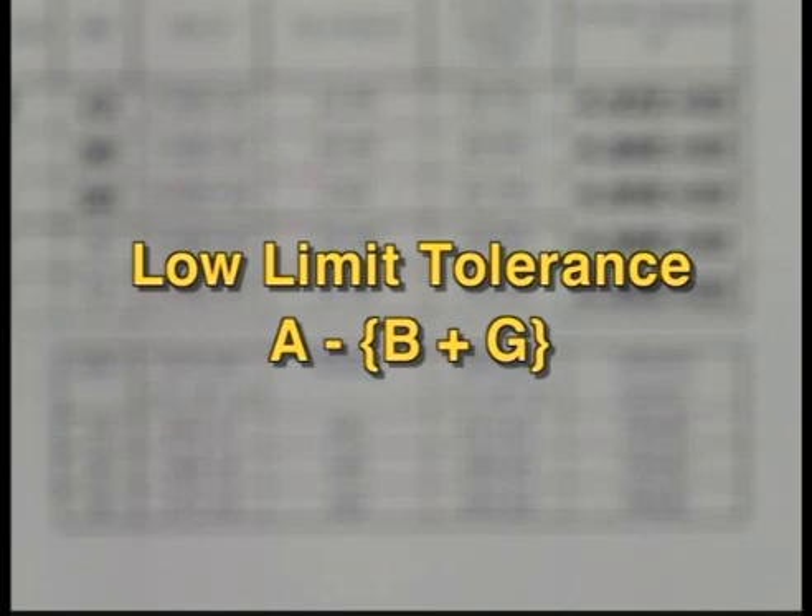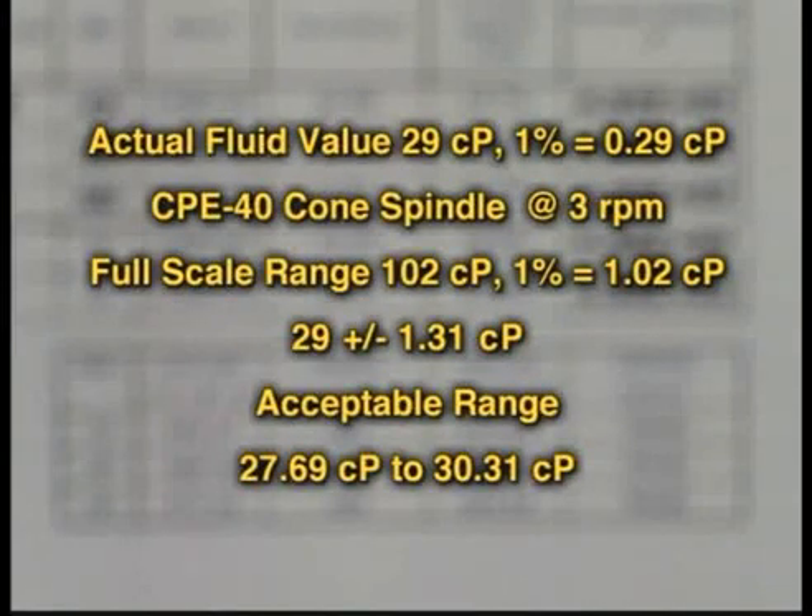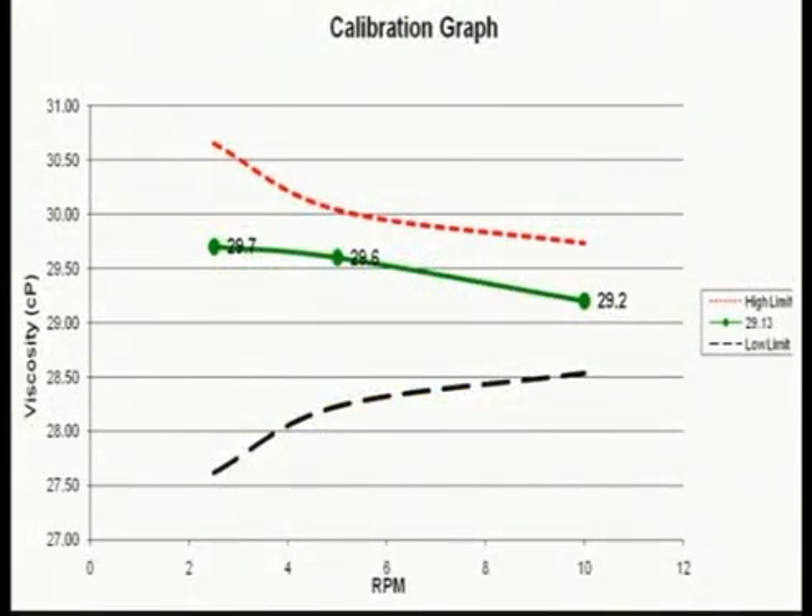The low limit tolerance is column A, the actual fluid value, minus column B plus G — that is, 1% of the actual fluid value plus 1% of the full-scale range being used. The high limit tolerance is column A plus column B plus G. Simply put, if the actual fluid value is 29 centipoise, then 1% of this value is 0.29 centipoise. At a speed of 3 RPM, the full-scale range is 102 centipoise and 1% of this value is 1.02 centipoise. Thus, the tolerance on the fluid at this speed with the CPE-40 cone spindle would be 29 plus or minus 1.31 centipoise. You can see a graph of your results with this worksheet and the tolerances. Select the Calibration Graph tab to view the results — the data points are plotted and upper and lower tolerances are shown. In this example, the data points came within tolerance.